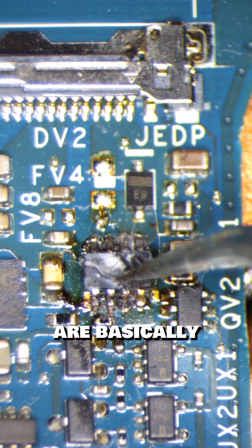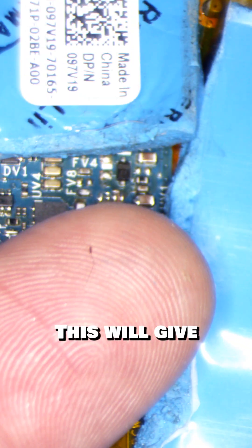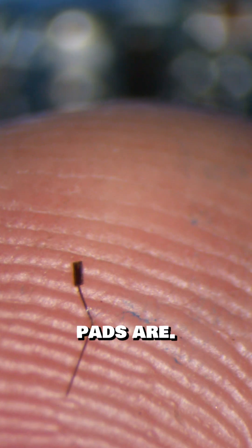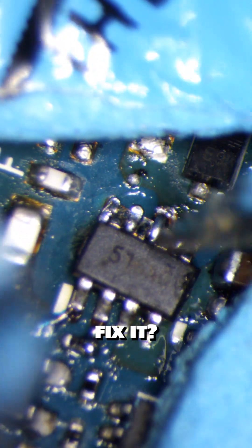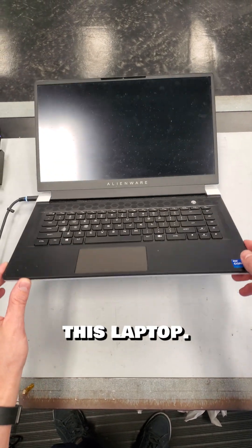Chips that are burned this badly are basically welded to the board. Let's remove the chip and see how bad the damage is — well, it's pretty bad. We'll need to replace these solder pads. This will give you an idea of how small these pads are. The new pads are in, time to install the new chip. And will it fix it? No. Unfortunately, there was catastrophic damage to this laptop — just say no to cracked chips, because this tiny capacitor brought this massive gaming laptop to its grave.